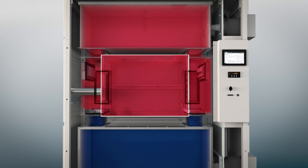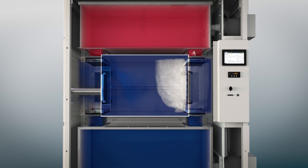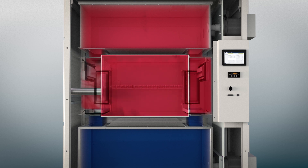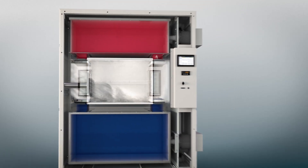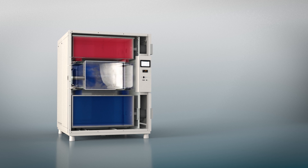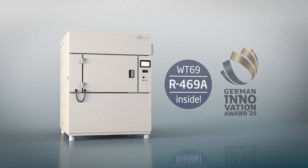In the two-zone test, the dampers open up hot or cold chambers and flood the test chamber with pre-cooled or preheated air. Additional dampers to the ambient environment also enable flexible three-zone shock tests.